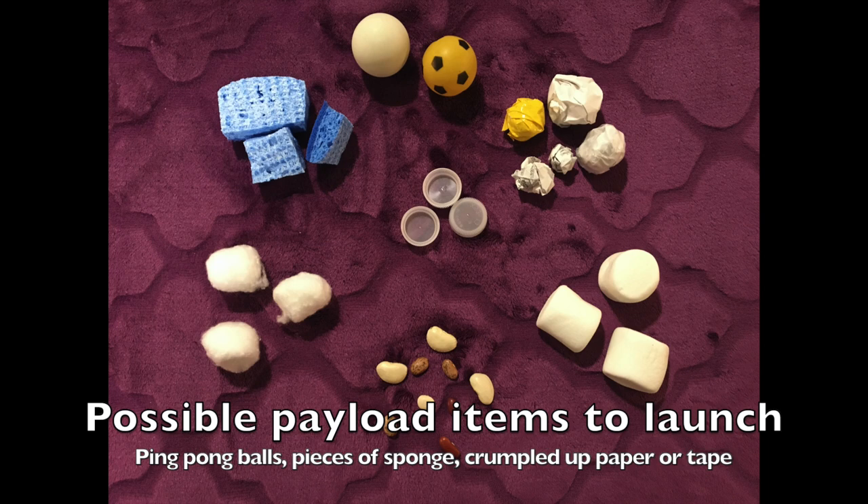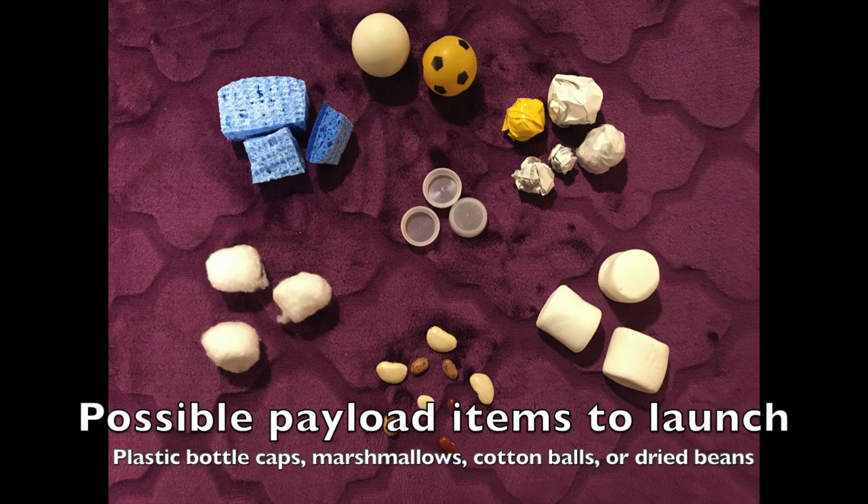Ping pong balls, small pieces of sponge wet or dry, crumbled up pieces of paper or tape, plastic bottle caps, marshmallows large or mini, cotton balls, and dried beans.